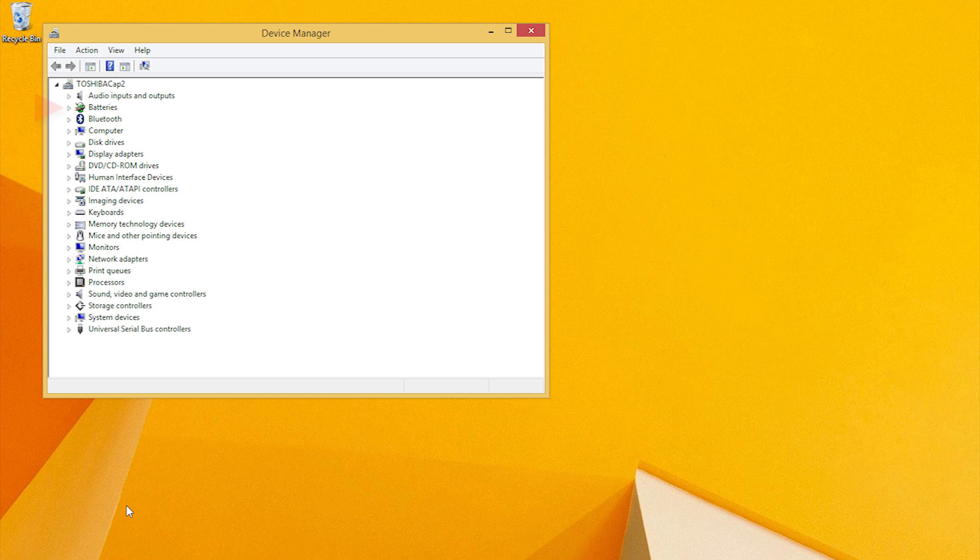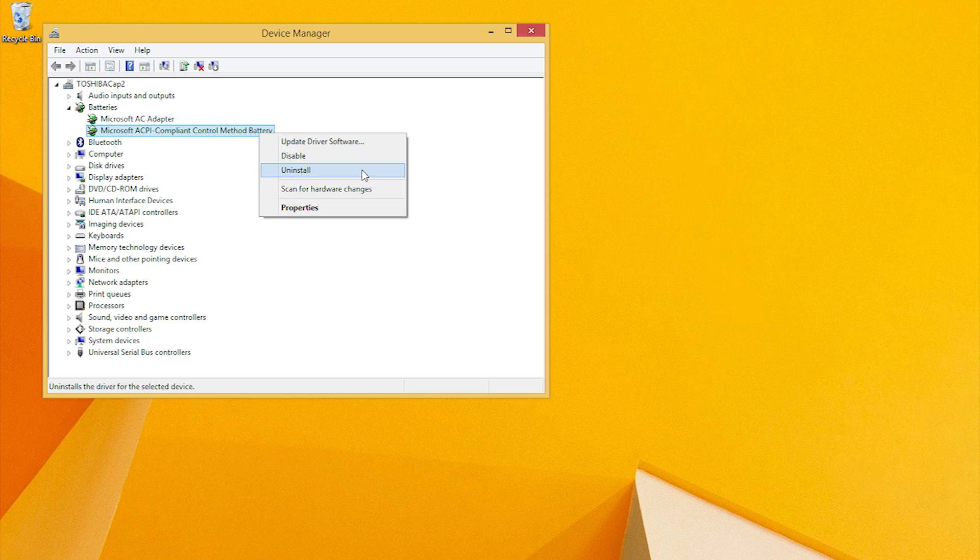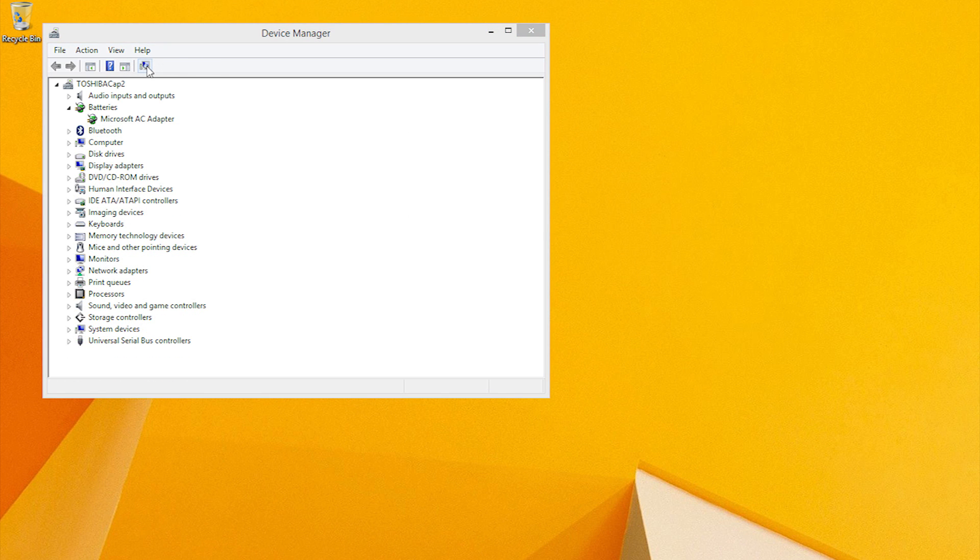In the Device Manager, expand the Batteries category. Under the Batteries category, right-click the Microsoft ACPI compliant control method battery and select Uninstall. Do not remove the Microsoft AC adapter driver or any other ACPI compliant driver. On the Device Manager taskbar, click the Scan for Hardware Changes button.